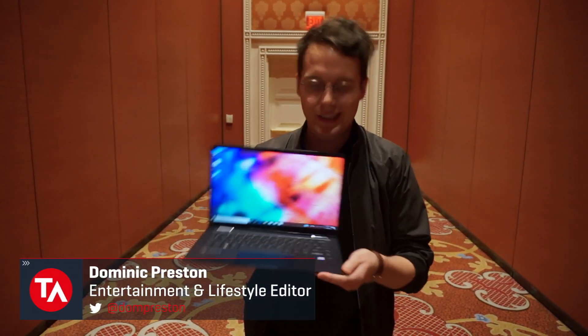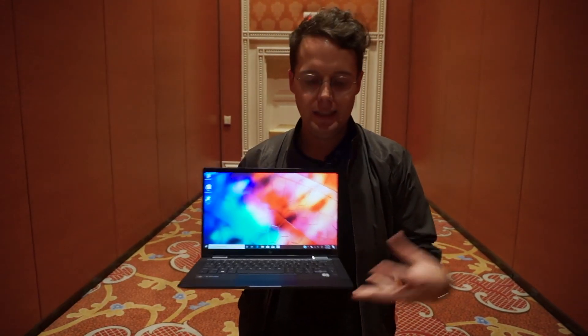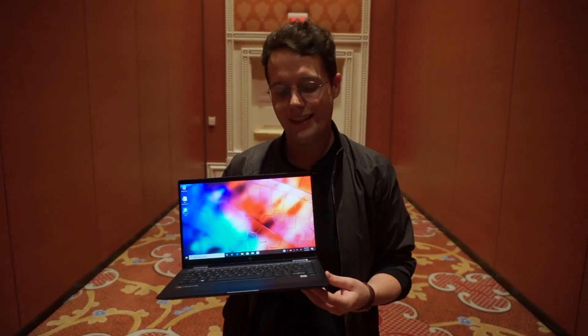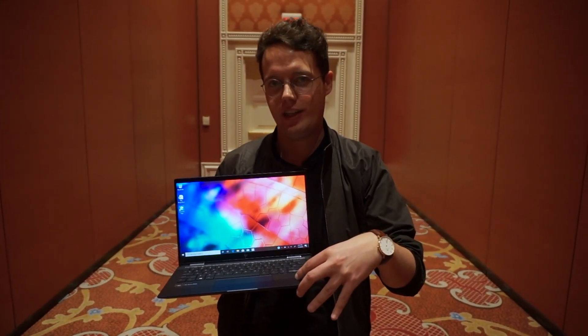Hey everyone, this is Don from Tech Advisor here at CES 2020, and what I have right here is the HP Elite Dragonfly G2, the latest ultrabook business laptop from HP, which comes with a secret twist hidden inside the chassis.